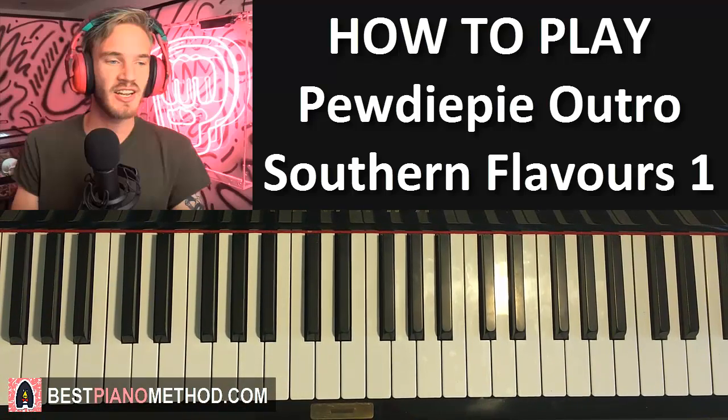Hello guys, this is Amos Doll Music and in today's lesson I want to teach you how to play the chorus of PewDiePie's outro song. This is my favorite part in the song so I'm going to teach it to you guys. Before I teach you, I'll give you a preview of how it sounds like first before we start learning.